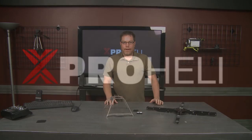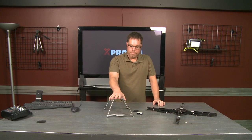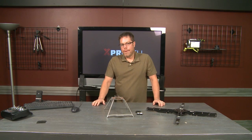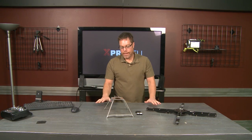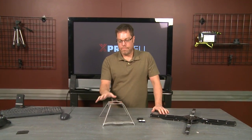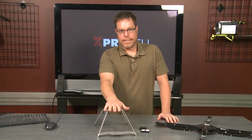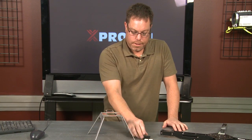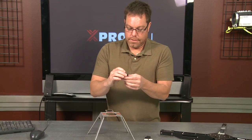Hans Shershaw here for X-ProHeli. Just want to go over the X-ProHeli 2 with you real quick. We're going to change the mounting system. We just came up with a new frame of our own and we kind of came up with this really cool new mounting system called the BiDec technology.